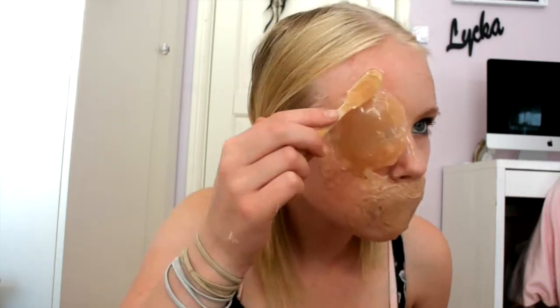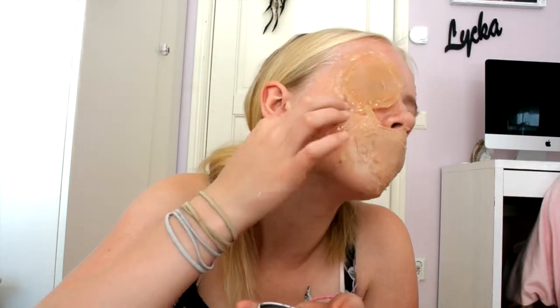I smoothed the edges here too, and put more gelatin on half of my face. I put coffee on one spot of my face and covered it with more gelatin. My neck was bare so I put some gelatin there too.